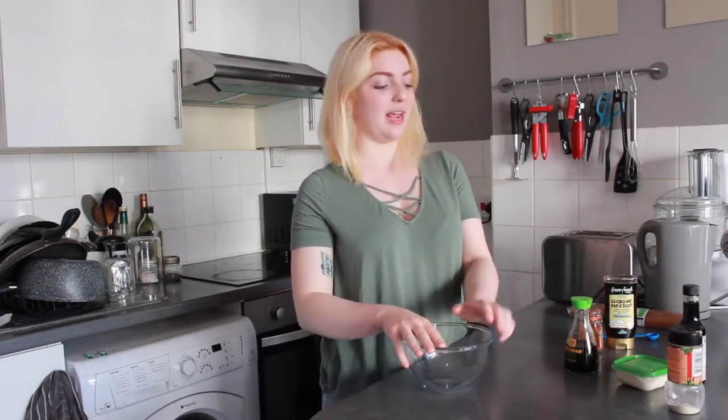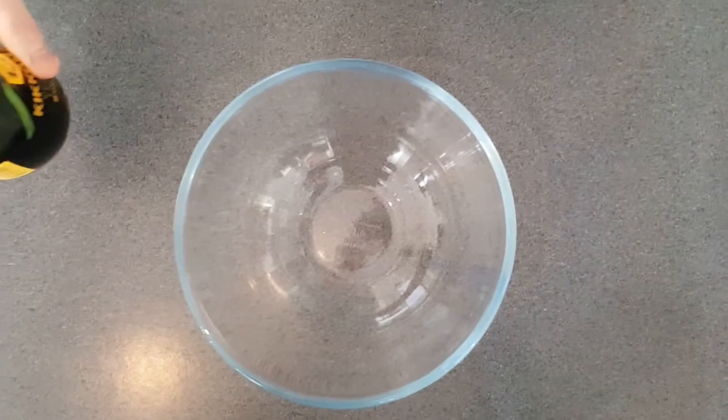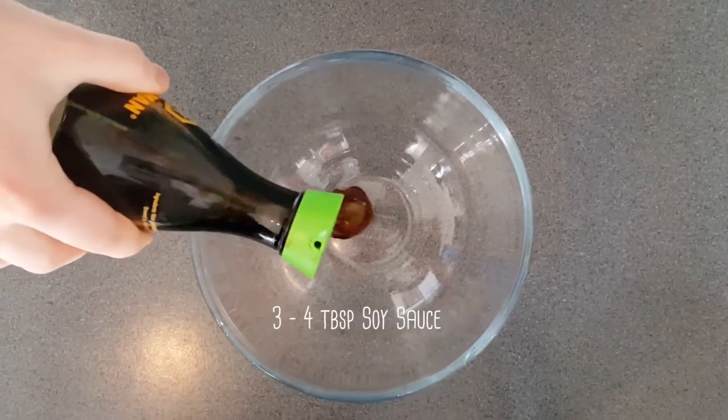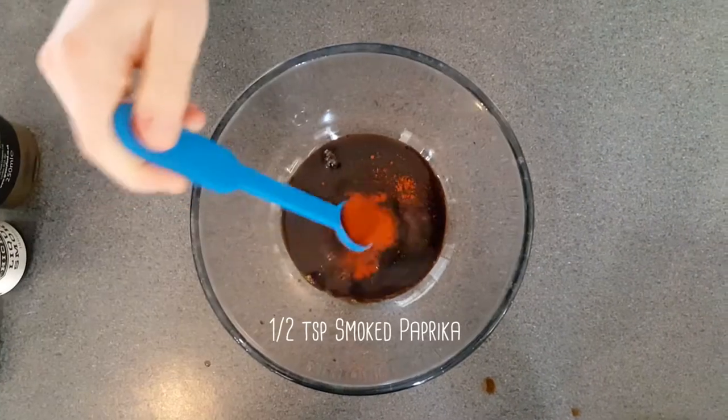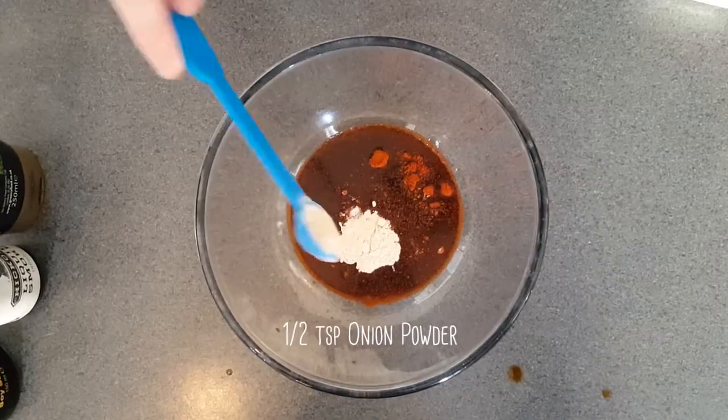So let's get on with it. First I'm going to make a marinade for the mushrooms. We're going to add soy sauce, liquid smoke, a sweetener — I'm going to use agave — paprika, garlic powder, and onion powder.